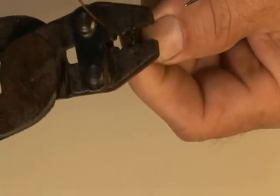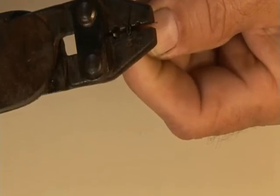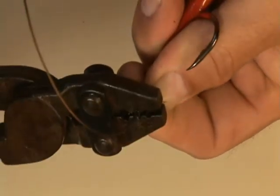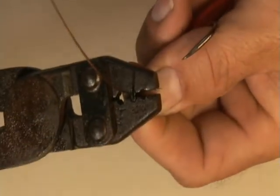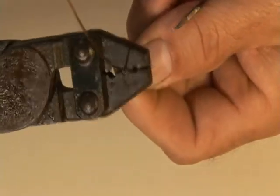Take your crimps, get it just right on there, push it down to where it's just right, and crimp it.